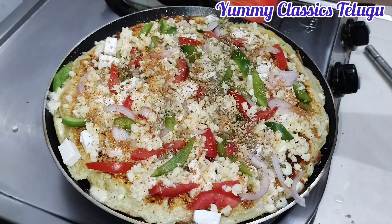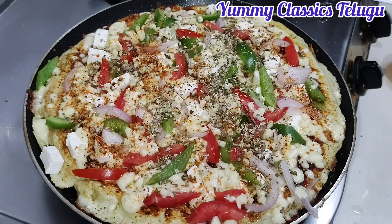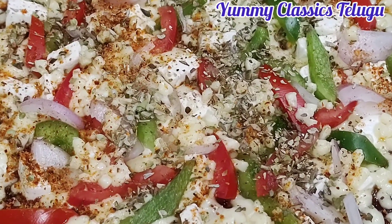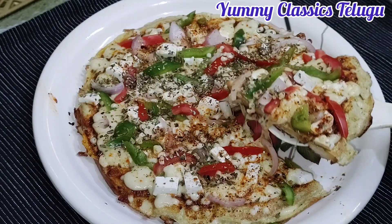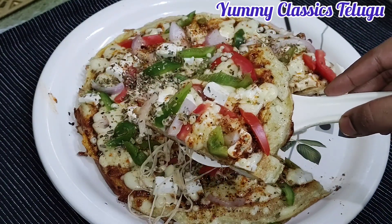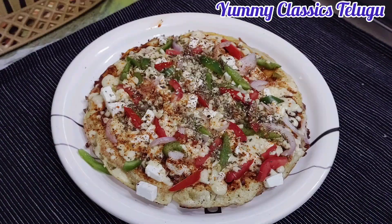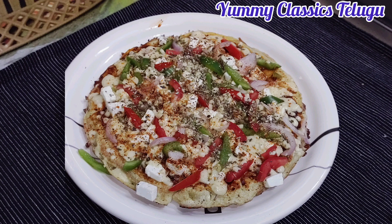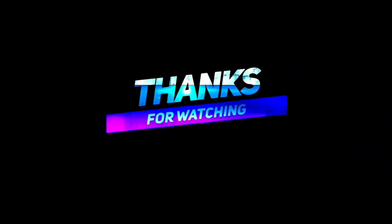Now we are going to cook the pizza for 5 minutes on low flame — it will taste very tasty. Our pizza is ready to eat, yummy and healthy! Try this recipe, share it in the comments, stay tuned to our channel, and thank you for watching.